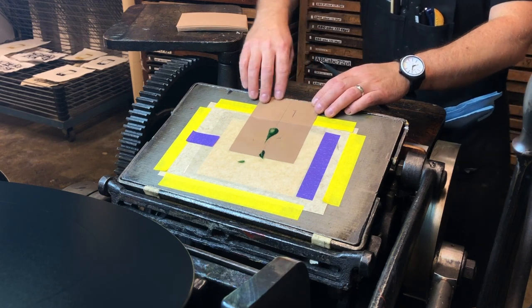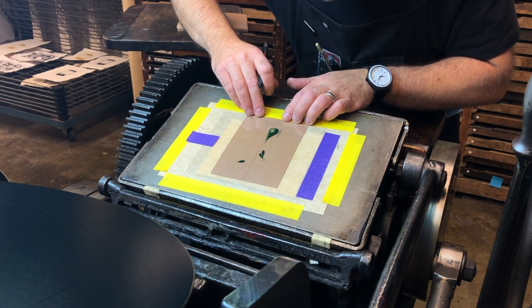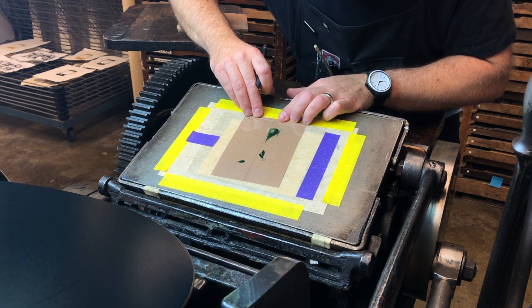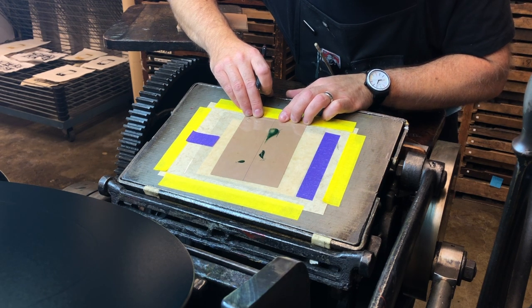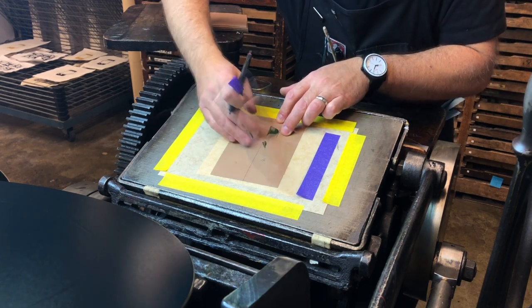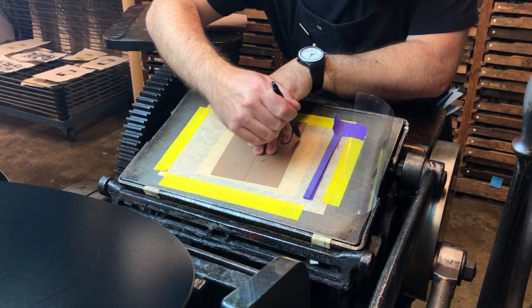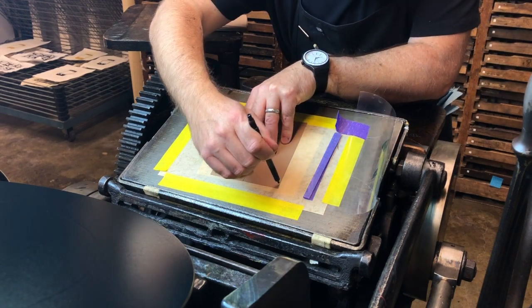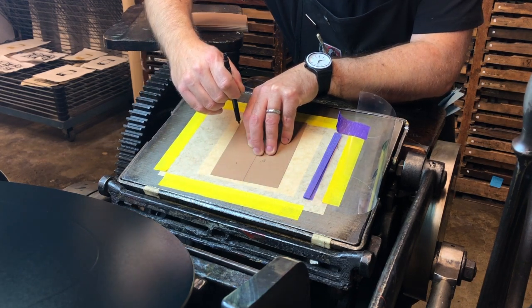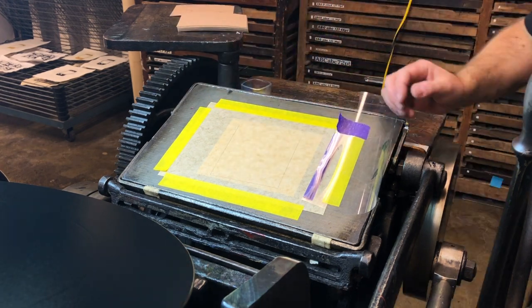Now I slide the paper in behind the mylar. I get it lined up exactly the way I want it. I'll peel back the mylar and then, using a sharp pencil, trace around the bottom and two sides of my sheet. It's really important to note that fine registration in letterpress relies on paper that has been uniformly and accurately cut. Torn paper doesn't work quite as well. Once that's done, I can remove my sheet and the mylar and clean off the ink.